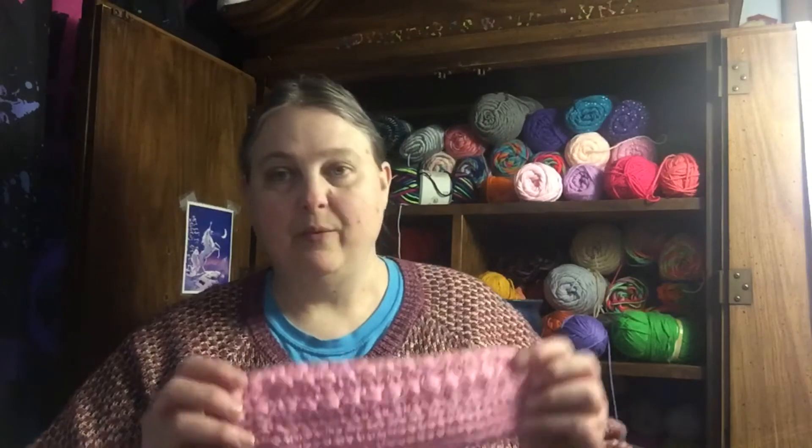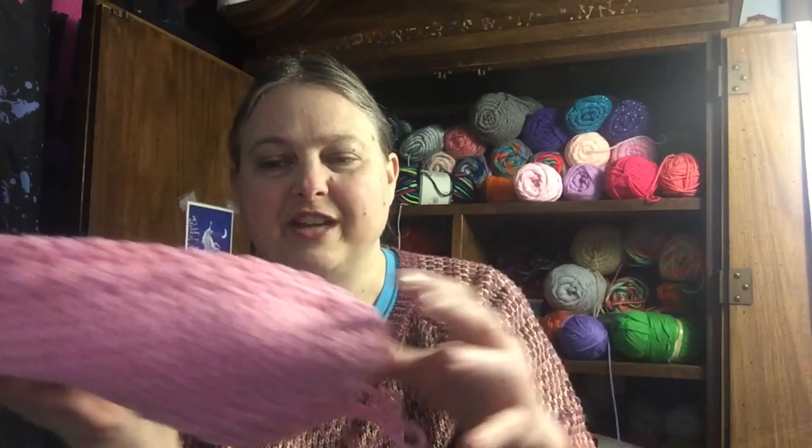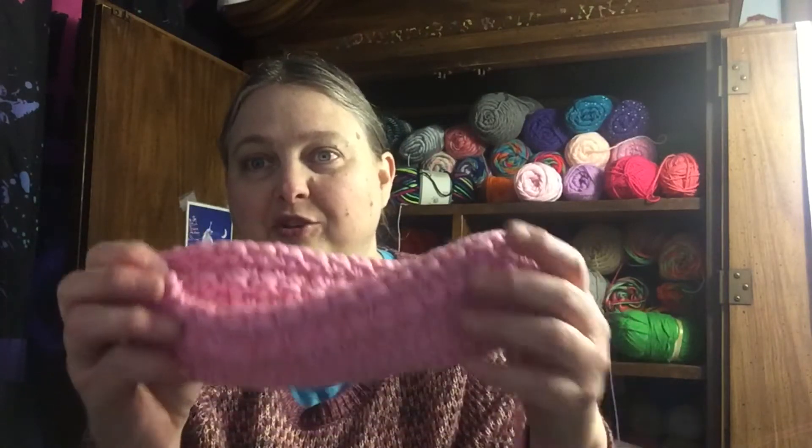I thought this would be a perfect pattern for a walker caddy for the nursing home donation — something I said I would help out with. If anybody wants to make bags, whether you knit them, crochet them, sew them, whatever, and are able to send them to me, I will add them to my donation when I take them in or give them to my friend who works there. This is actually two colors held together — it's really hard to tell there are two separate colors, but trust me, there is.